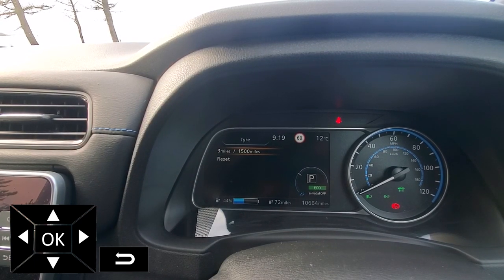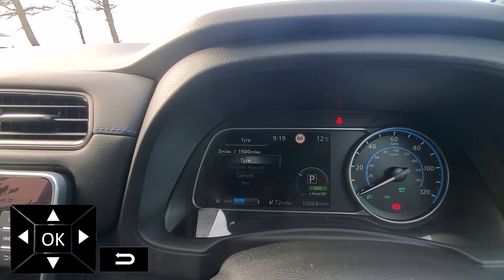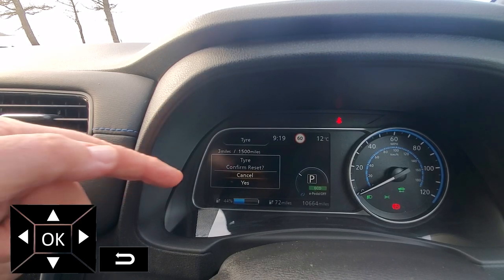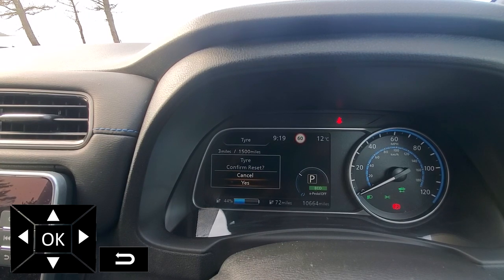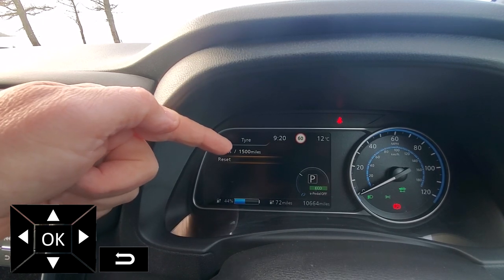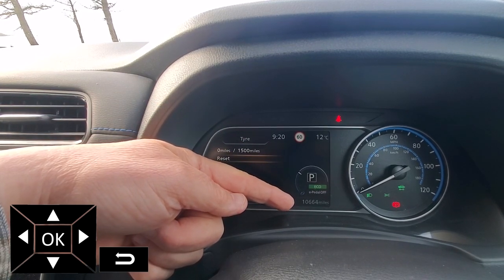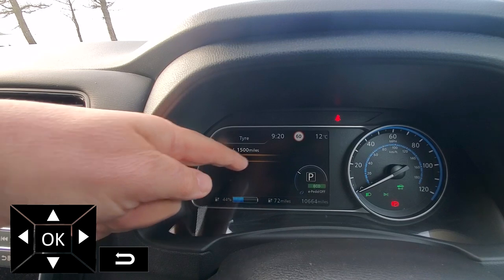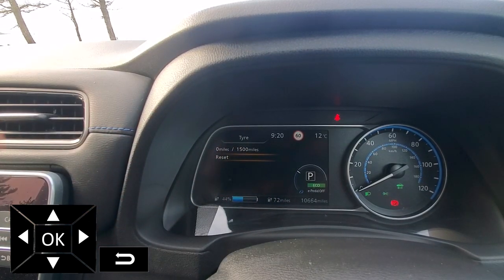What I can do is reset that value. Just go down one on the steering wheel, click OK, and you either want to reset, cancel, or yes. Click OK and now we can see that the number at the top is zero and the interval is 1500 miles. So 1500 miles after this value, I will get a warning on the dash saying something like tyre.